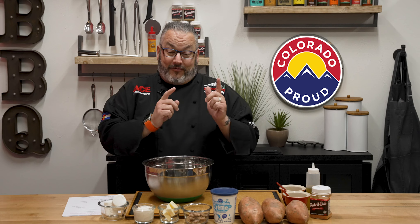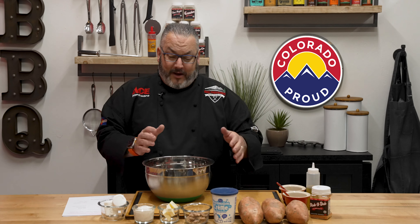Hey guys, Chef Jason for my friends at the Colorado Department of Agriculture and Colorado Proud. Today we have an exceptional recipe for you. We're going to take those amazing Colorado sweet potatoes and load them — not with ordinary ingredients. We're going to season them with salt and pepper, roast them in the oven, and load them with marshmallow fluff, praline pecans, butter, whipped cream, then torch that marshmallow on top to make it oh so beautiful. Let's get cooking.